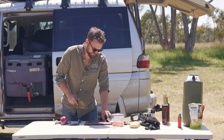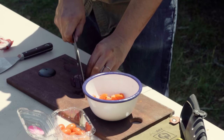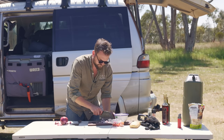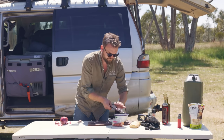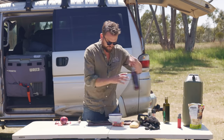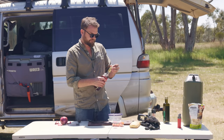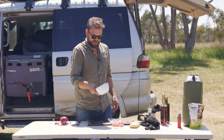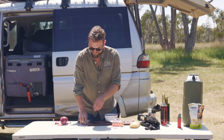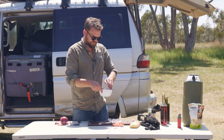The flies are bloody bad here. Come on, Victoria — I feel like I'm in the Pilbara. Didn't expect this in southern Victoria. Give that a mix around, maybe a little bit more red wine vinegar — probably two teaspoons total in there. And that will take a bit of the edge off the onion as well, which is good. Not too intense.